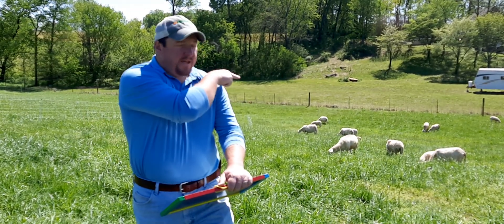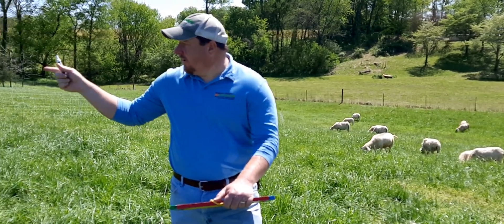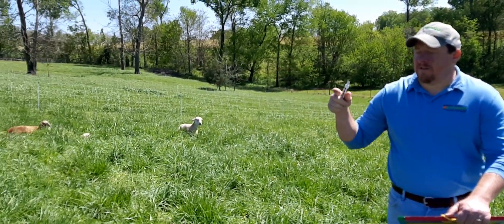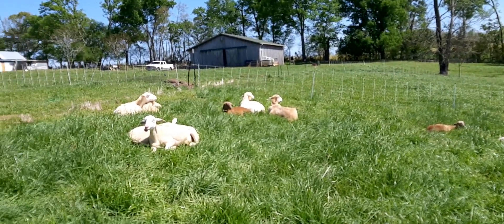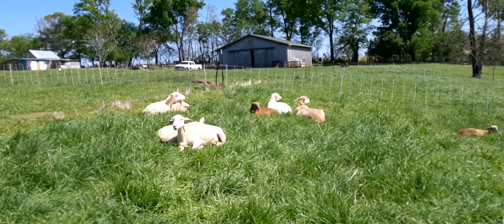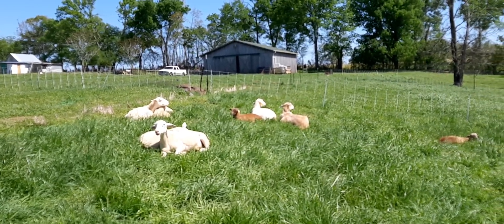I have green metal posts that are 55 feet from each other within that high-tensile fence, so 55 times 160 equals 0.2 acres.